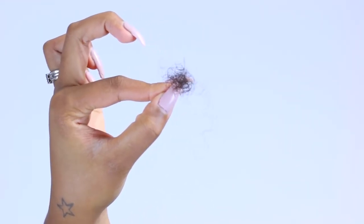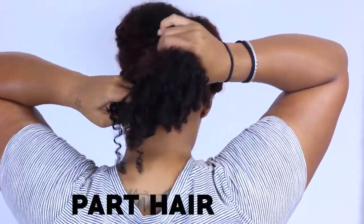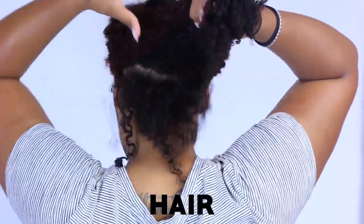I combed it out as much as possible until it looked basically like my own hair. Just so you can see, this is how much shed hair I got from detangling that one section — it's not bad at all. And this is the hair after I combed it out and detangled it; as you can see it's starting to look a little bit more like our natural hair.